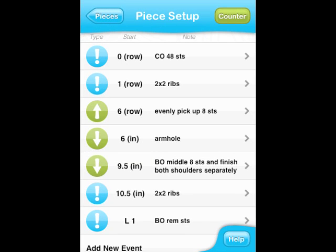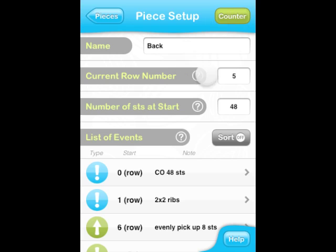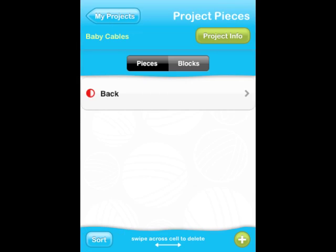Once you are done setting up all your events, you can go to the counter and quickly click through the rows to see if you need to make any adjustments. If necessary, go back to the setup and make the modifications there. Apart from the block, the setup of the back piece is now done. The front piece works very similarly — please refer to the written tutorial number 3 for all the details.